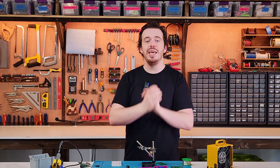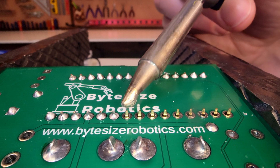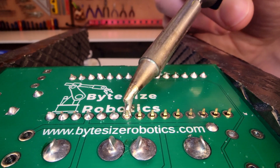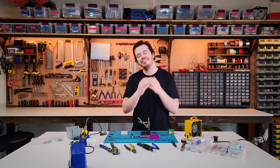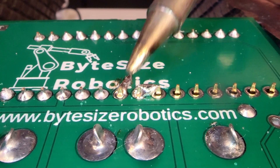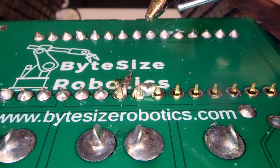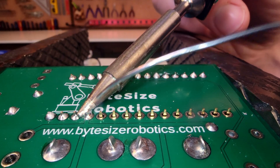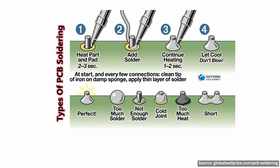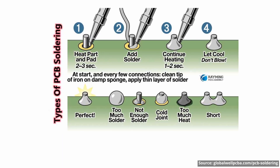And here is the biggest mistake of all: applying a big blob of solder to the tip of the iron and trying to paint it onto cold components. It just doesn't work — the solder won't bond properly and you'll end up with a weak connection. Always heat the joint first and then apply fresh solder. This graphic summarizes the common pitfalls.